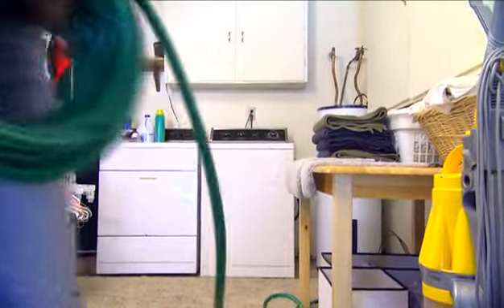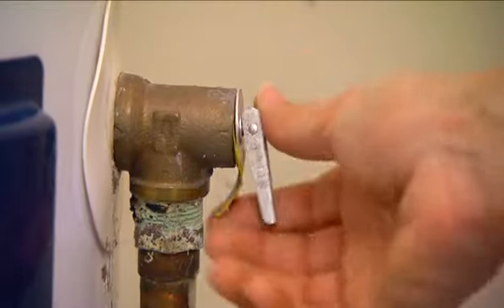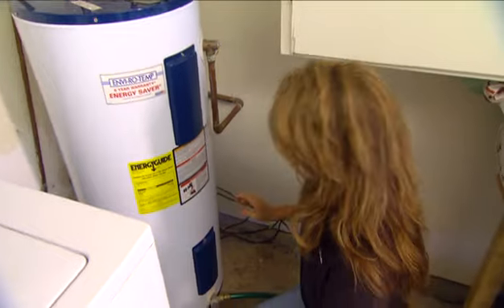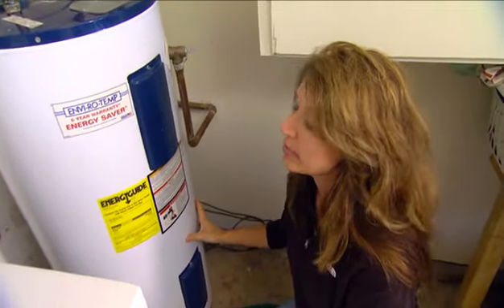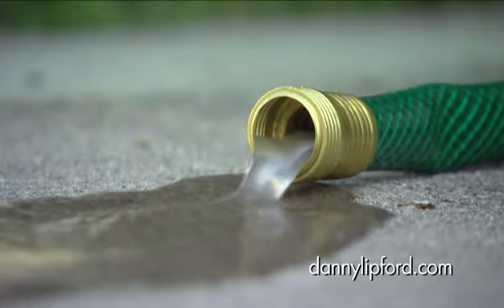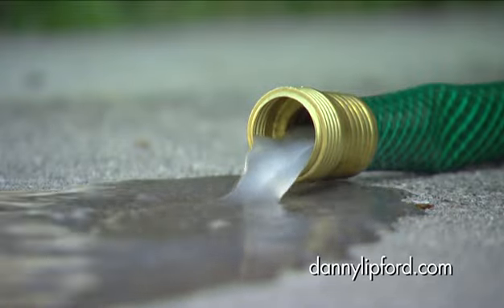So what I'm gonna do is open up this valve right here, and now what I need to do is release the pressure in there so that it can start to drain. So now I'm just gonna make sure that it drains properly and that all the water comes out, and then once it's done I'll put everything back in place, fill it back up, and we'll be ready to go.